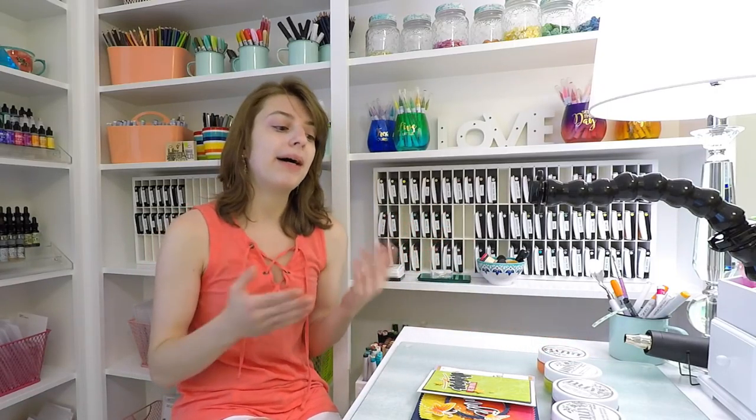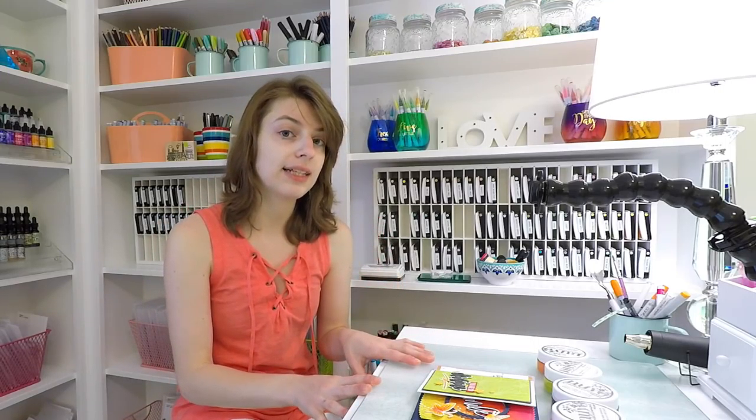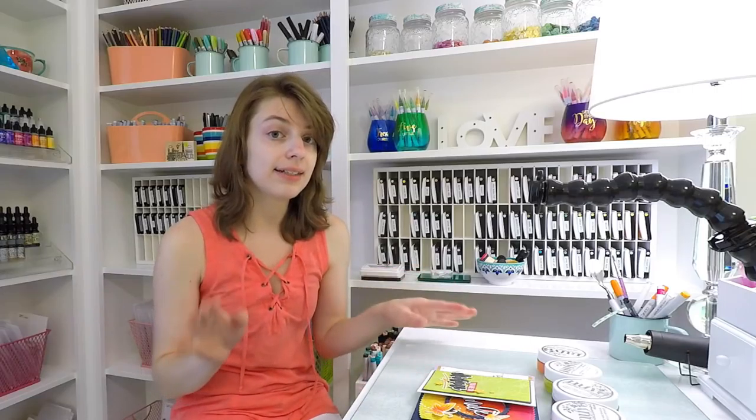I've done a few videos about embellishment mousse and different techniques for using them, but I wanted to focus on three different techniques today that were totally different than anything else I've done before.